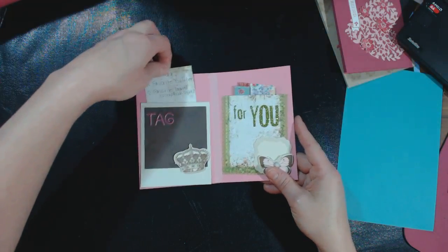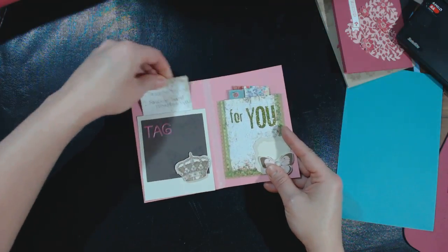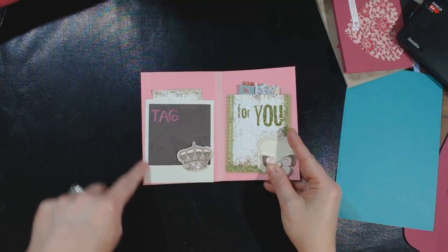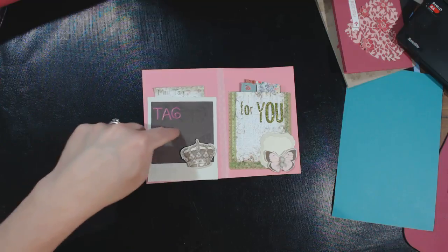Over here you have the tag section, which they call the mail tag, so I ask the person questions and then they answer me back in their responding letter. I just used a Stampin' Up photo frame die and then I cut it out of the cardstock that she provided.